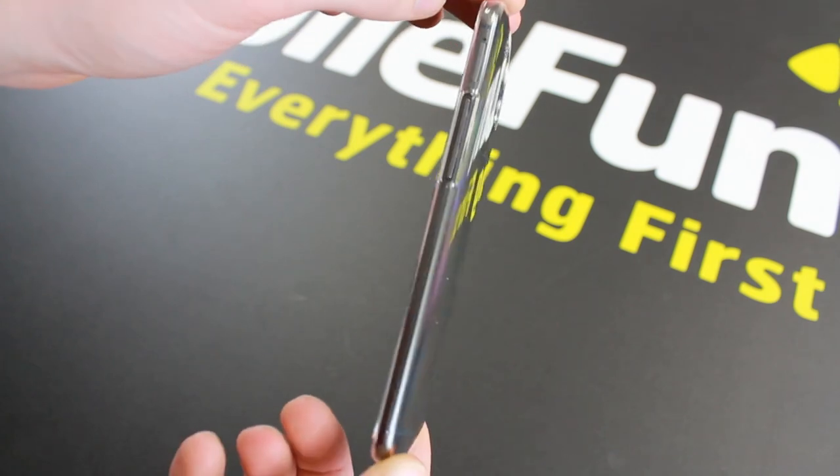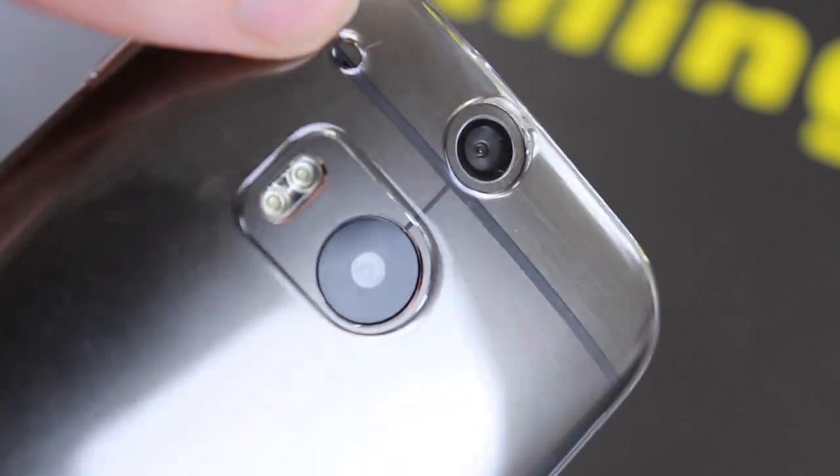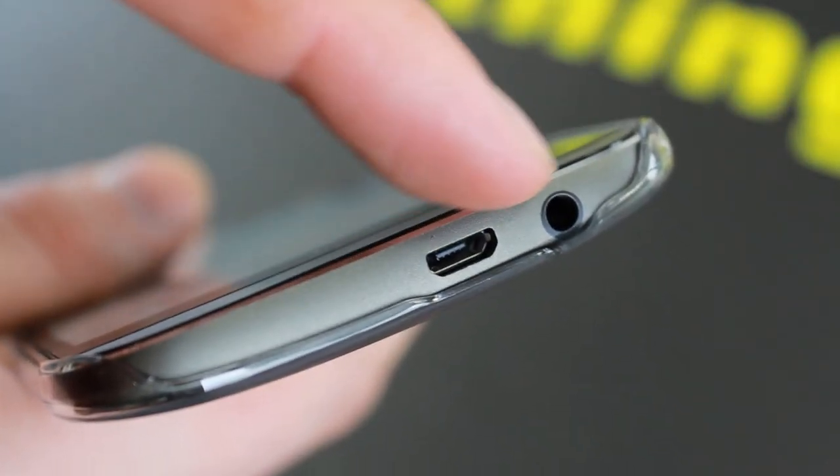the beautiful styling of the HTC One M8. You also get full access to all ports and features, so you won't need to keep taking your case on and off when you want to use your phone's features.